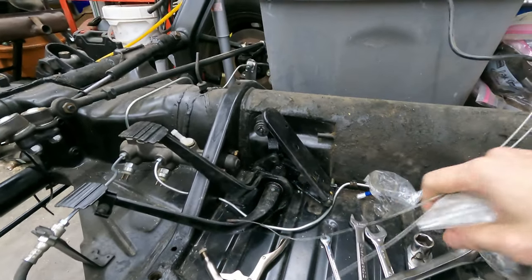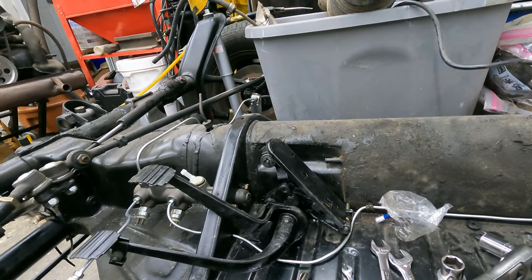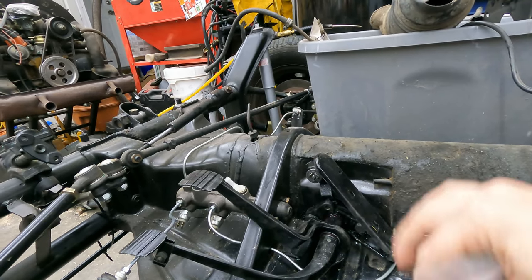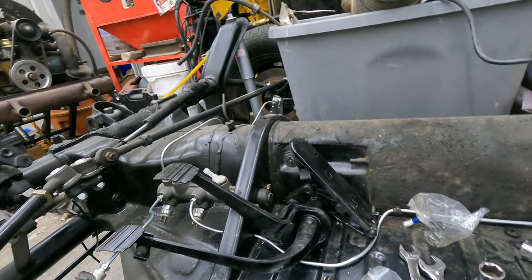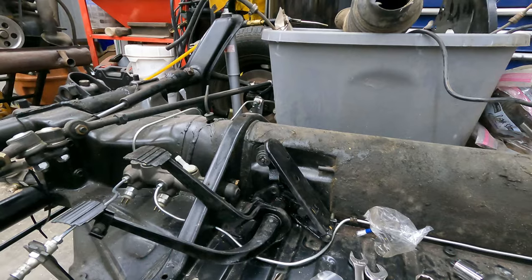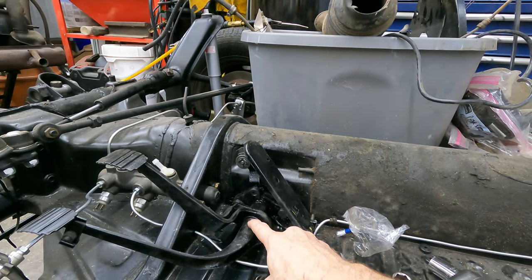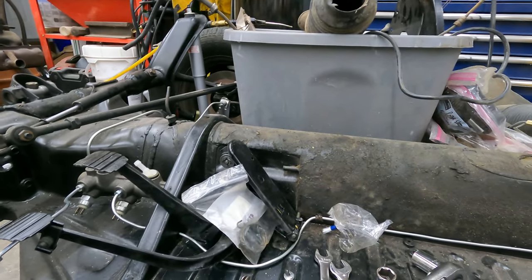For those of you following along who already watched my pedal cluster video - I had put a note in there that I forgot something, and I'm sure some of you have guessed it. I haven't posted that video yet, but what I missed was I forgot to install my brake spring. That's why the brake does that instead of standing in its normal position. Like the old saying goes, I love my job so much I get to do it twice. I got to take that whole thing apart and disassemble the whole deal because this spring is one of the first things you're supposed to install. I'm going to save that for a different day though.